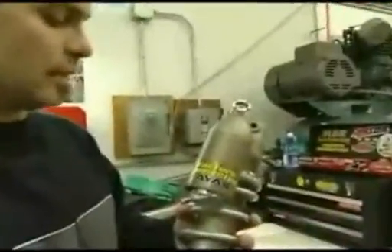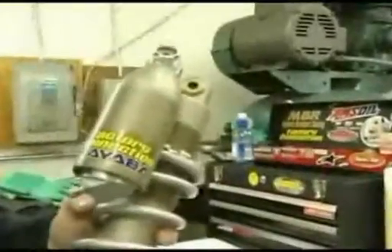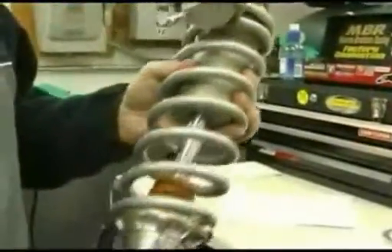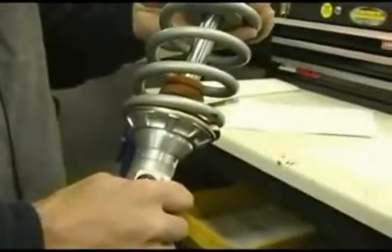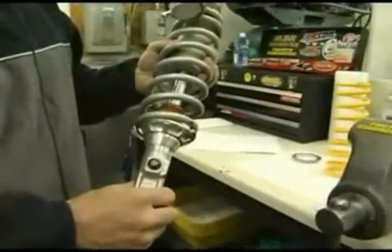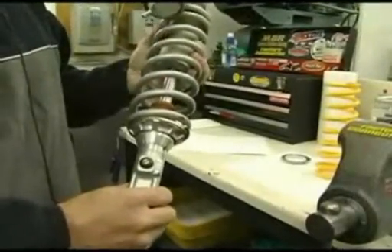This is the installation of a Factory Connection shock spring on a KYB shock. A KYB shock versus a Showa shock — there are some small differences. You still do not need to remove the clevis to remove or install a shock spring. However, there is no clip under the spring retainer; there is a cutout instead on the retainer of the bump rubber cup.